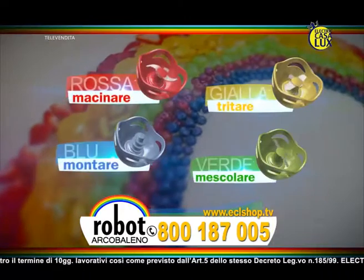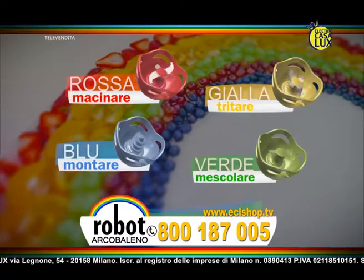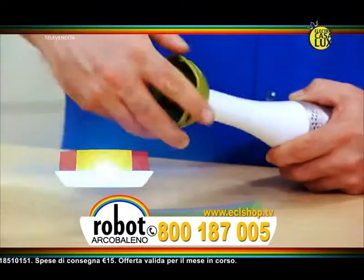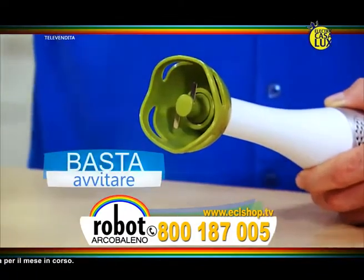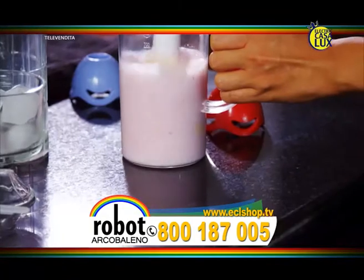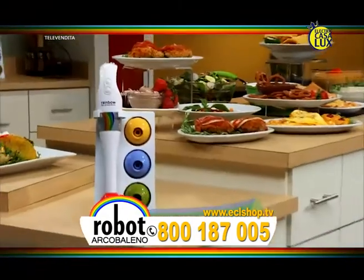Robo Arcobaleno prende il nome dalle sue 4 lame colorate, ognuna studiata per accelerare le preparazioni culinarie. Usate la lama colorata corrispondente all'azione desiderata. È facile, basta avvitare e cambiare. Rimanete sintonizzati, stiamo per mostrarvi il modo più veloce, più facile e più efficace di preparare e gustare i migliori piatti sotto l'arcobaleno con Robo Arcobaleno.